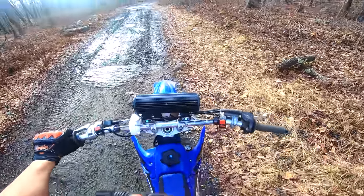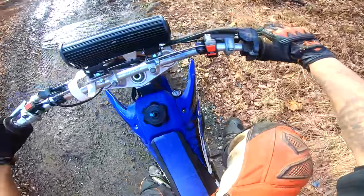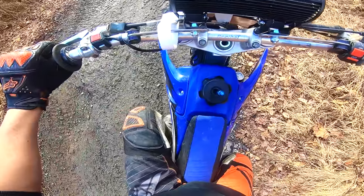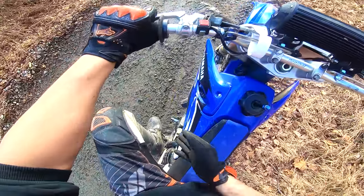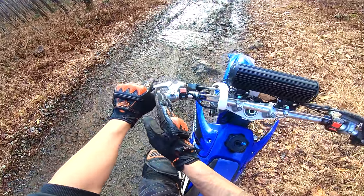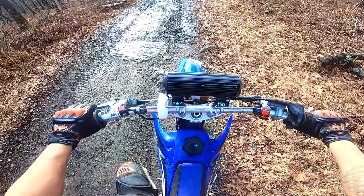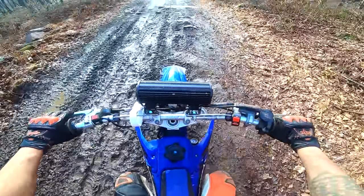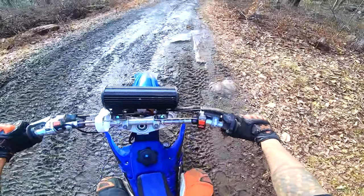Practice this over and over — practice coming to a slow stop by hitting both your front and rear brake. Clutch in, we're in neutral, push down into first. Now we're in first gear. Slowly let out the clutch while you're giving it throttle — that's it, nice and easy until you're going. Then when you're ready to stop, pull in the clutch nice and easy, hit the brakes, and stop.